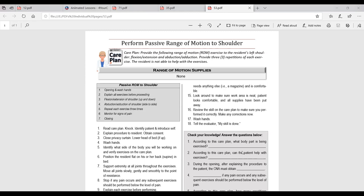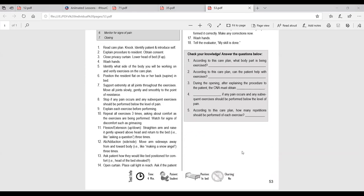Provide three repetitions of each exercise, and the resident is not able to help with the exercises. At the bottom of the screen you can see the test information. Someone with your level of experience should be able to complete this in four minutes. This will be done on a live person who will be laying in bed.